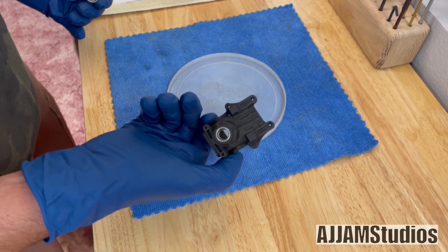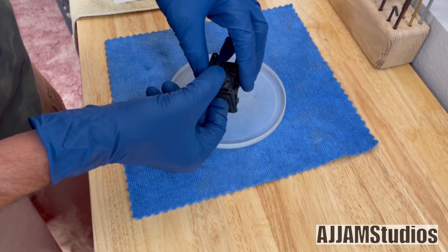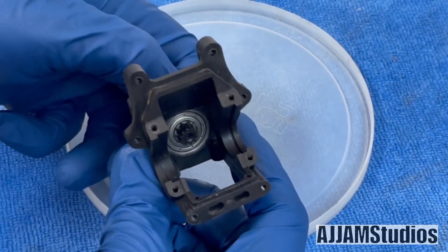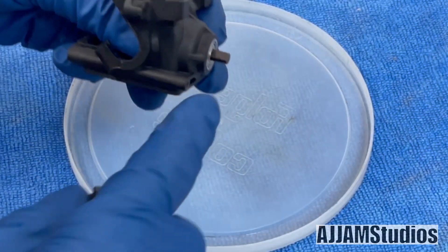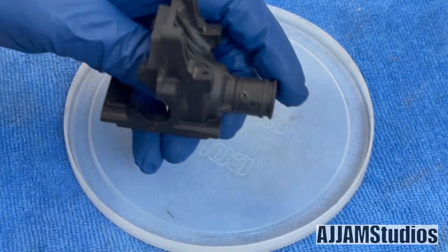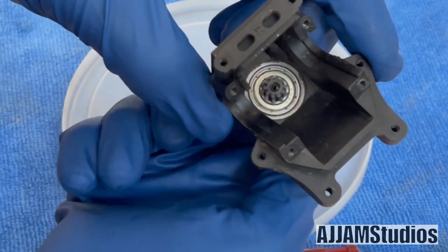Drop the big bearing in on the inside — I already inspected these and they're still in good shape. They push right in easy; if you're fighting it, you're binding somehow. Just line them up and they snap right in. Drop that pinion right down through the center, line it up and it should drop right in. Check it — make sure everything is smooth. This one didn't have any shims in there, so we're just putting it back together the way it came apart.